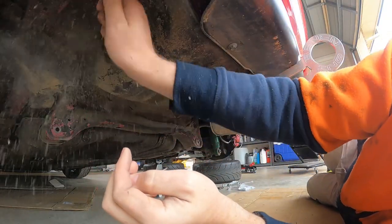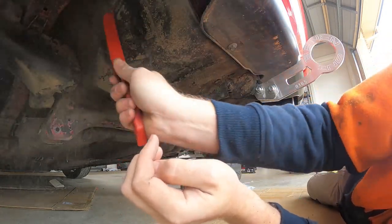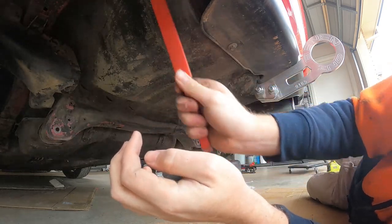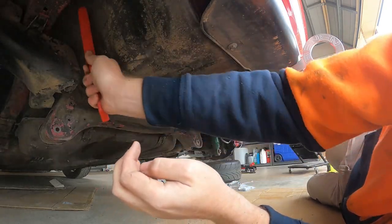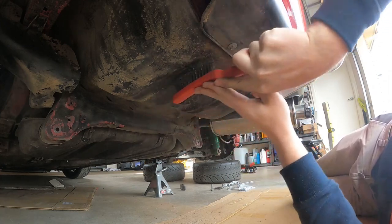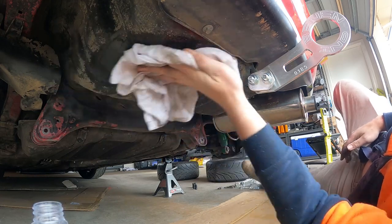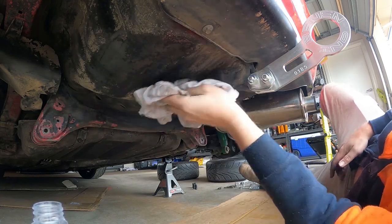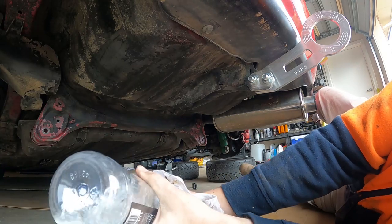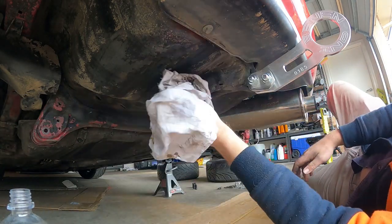The bottom of the car was really dirty so I got a wire brush to clean off the dust and dirt because I wanted to paint it. Then I used some wax and grease remover to clean the surface before painting. I didn't record painting it but I just did it in gloss black.